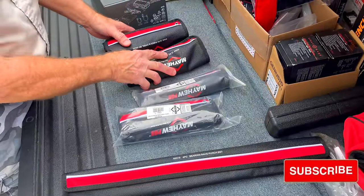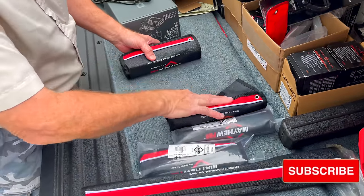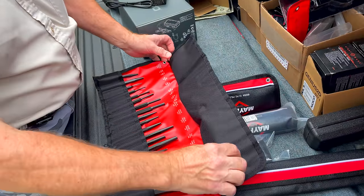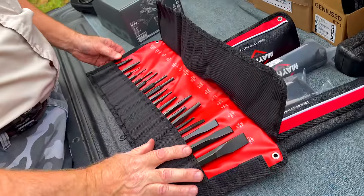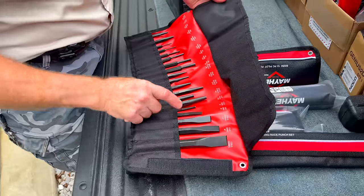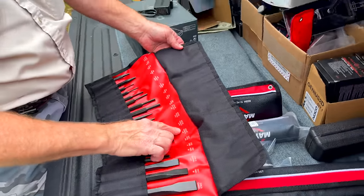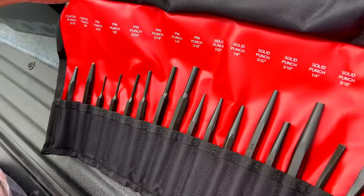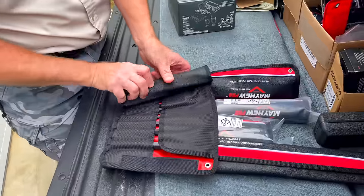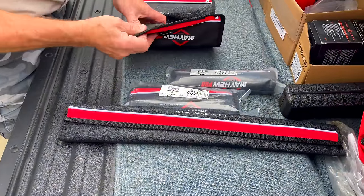I got a bunch of Mayhew tools. I got some in the bag, some out. I got a bunch of pry bars, pry bar sets. I do like this — it's a 19-piece punch and chisel set. It gives you a whole range of everything you need from little pin punches to nice chisels. All made USA. It even tells you the size of what you're working with so you know where it belongs. And it's a 12-piece pilot pin punch set.